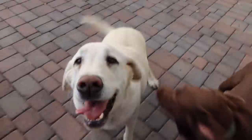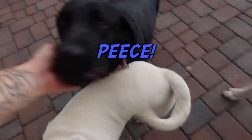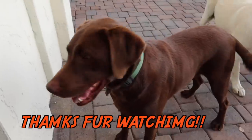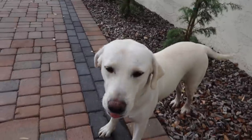Alright guys, I'm so glad that you enjoyed them. It's time to go back. See ya, buddy. See ya, Daisy. See ya, Nike. Bye, Bear — love you, buddy. Come on, it's time to go. Say bye. Let's go inside.